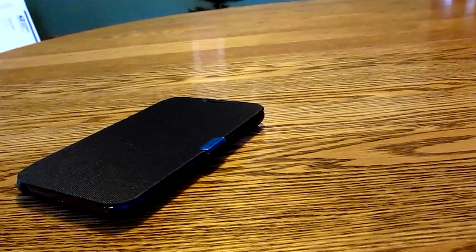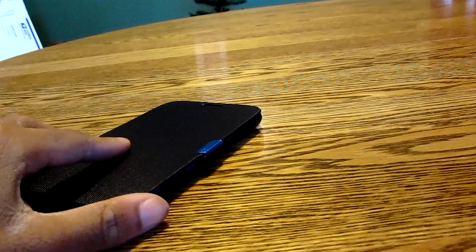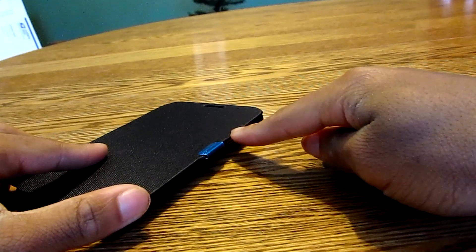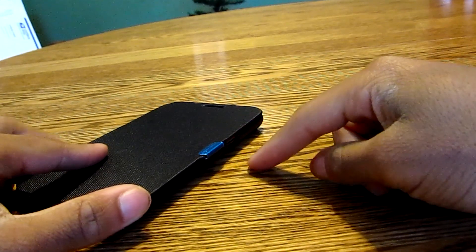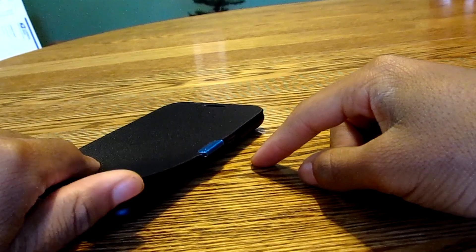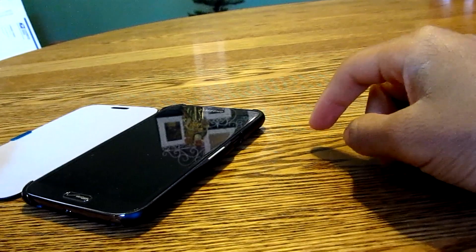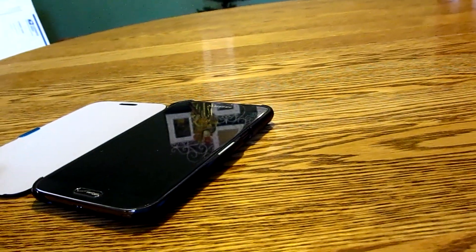Another thing I do like about this case is that on the flap itself it actually has a little magnet clip inside that connects to the bottom part of the case. So when it is closed it's gonna stay closed, and you're gonna feel a little bit of resistance when you go to open it — which is another thing that the Samsung case does not offer.